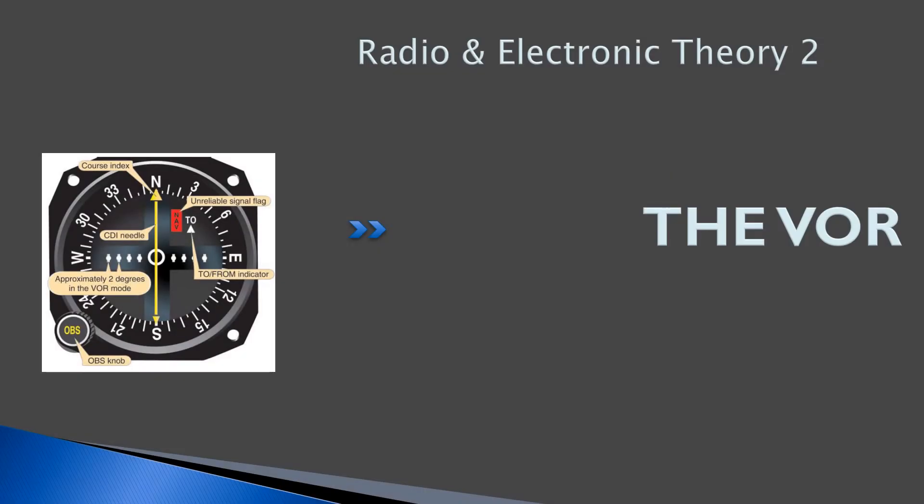Hello everyone, welcome back to freepilotgroundschool.ca. This is our second lesson on radio and electronic theory. We're going to discuss the VHF Omni Range, or VOR for short.